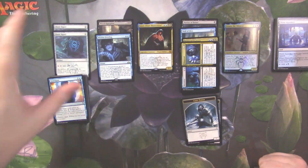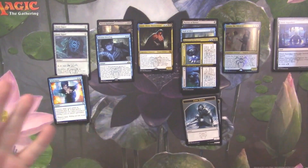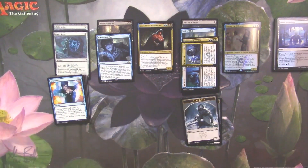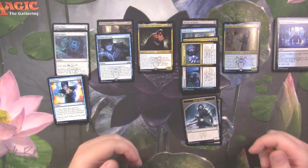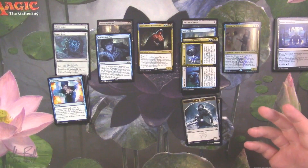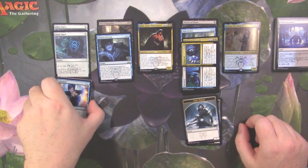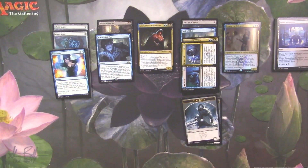Anyway, thank you so much for watching everybody — I hope you enjoyed this unboxing and discussion of the Dimir Guild Kit. If you couldn't get your hands on these, check online and check with your local game store to see if they can still get them in. My local game store was able to order these from their distributors, so they're still around. Thank you so much for watching, and as always, may your pulls ever be better.